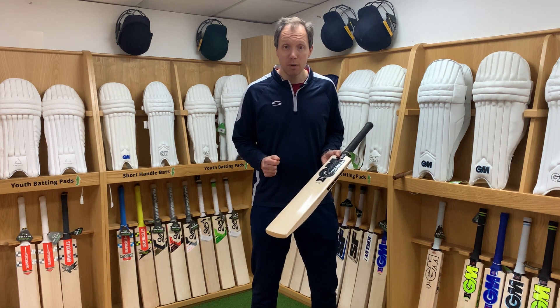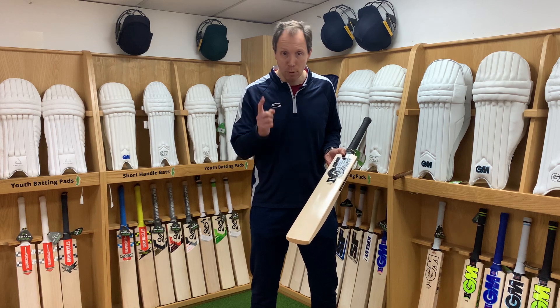We've put together a fantastic video on how to knock in your cricket bat and we'll put a link in the video.